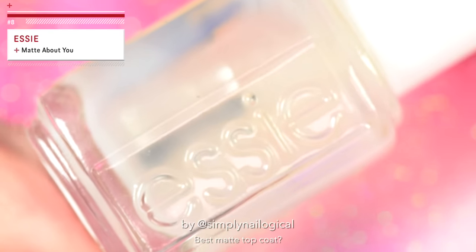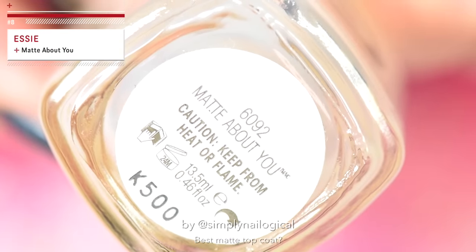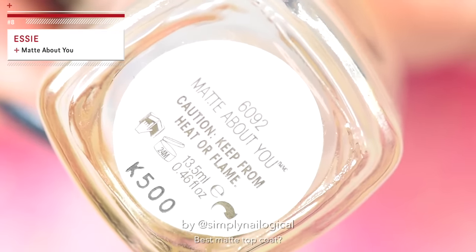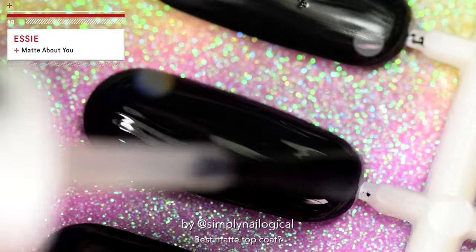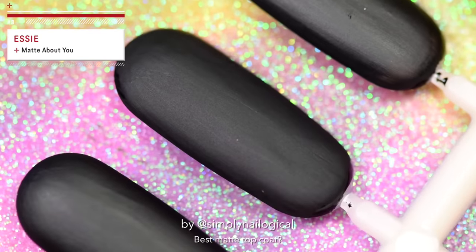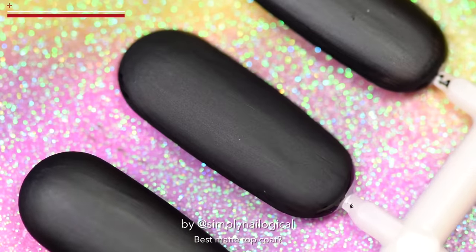Let's try out Essie — this one is a classic. 'I don't like you, but I'm matte about you.' Yes, Essie. F*** yeah — the matte soul brother, right about now. Okay, I'm going.